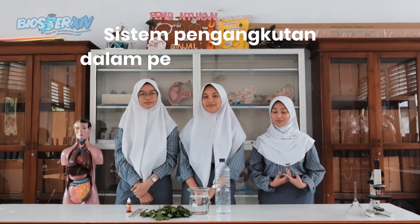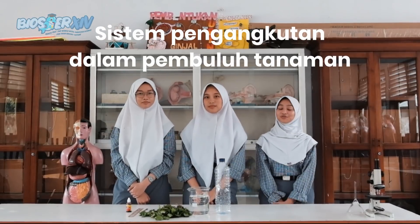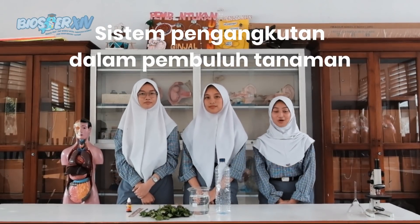Kalian sudah lihat klip sebelumnya kan? Nah, hari ini kami akan melakukan praktikum yang berkaitan dengan tersebut. Topik praktikumnya adalah sistem pengangkutan dalam punggul tanaman. Tujuannya untuk menunjukkan sistem pengangkutan dalam punggul tanaman.